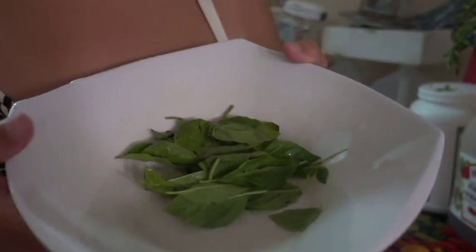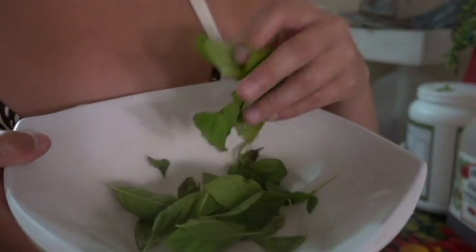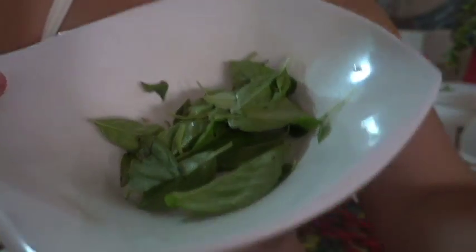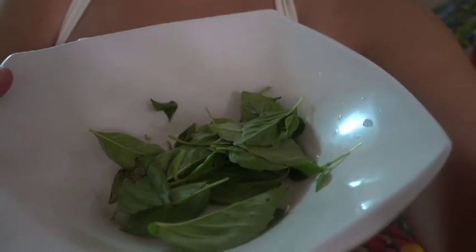First we're going to start off with getting a bunch of basil. Of course wash it, make sure it's nice and clean.